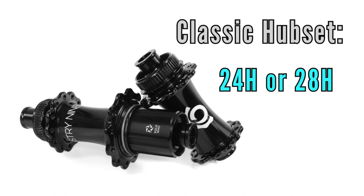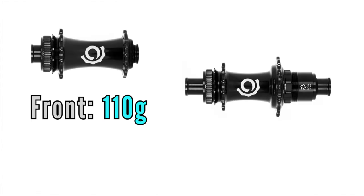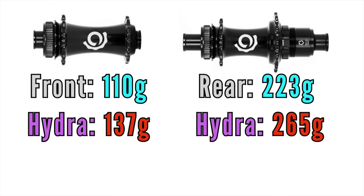Some notes about the classic hubs: they're designed for J-bend spokes and are available in 24-hole or 28-hole options. They feature a new scalloped texture on the hub flange instead of a traditional round design, which is said to distribute stress more effectively. The front weighs 110 grams and the rear 223 grams — that's down into DT Swiss 240 territory. For comparison, similar i9 Hydra hubs would be about 137 grams front and 265 grams rear.